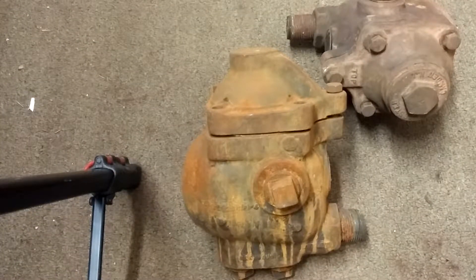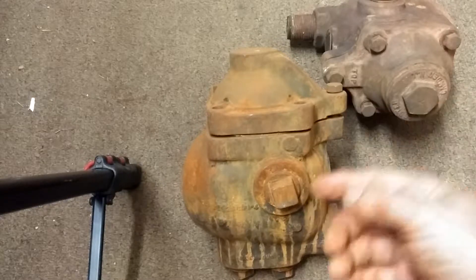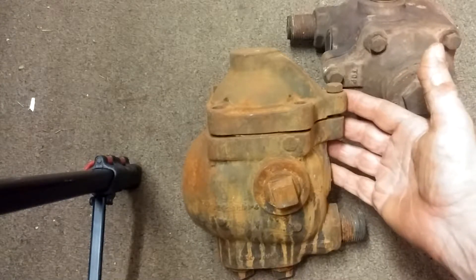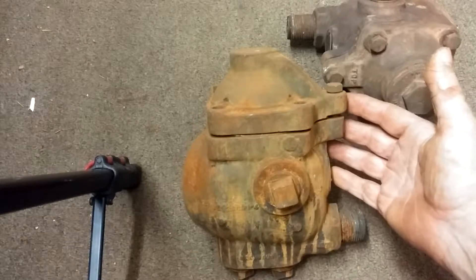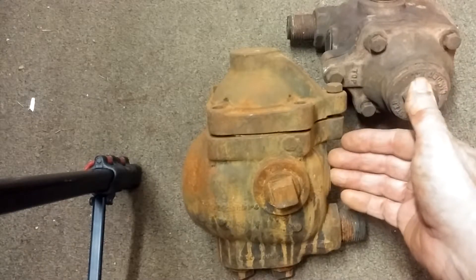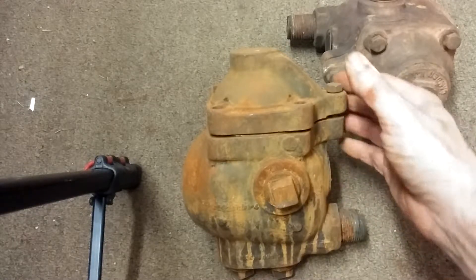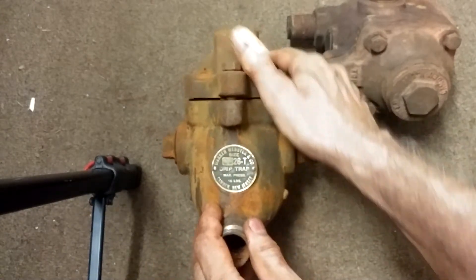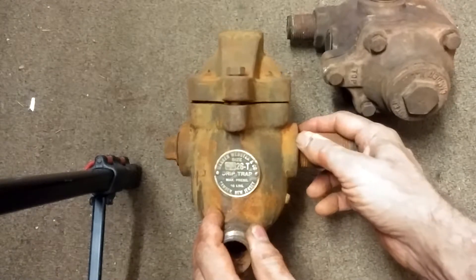Today we're going to be discussing the Warren Webster 0026 float and thermostatic trap. It sort of looks like the 026 inch-and-a-quarter float and thermostatic trap of Warren Webster, but it's one inch. This actually came from the lovely Lane Methodist Church down at St. Paul Street in Baltimore.